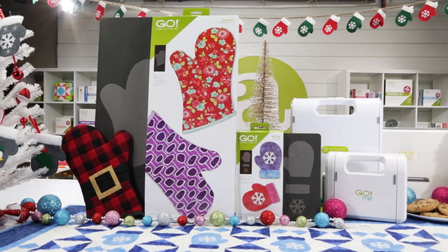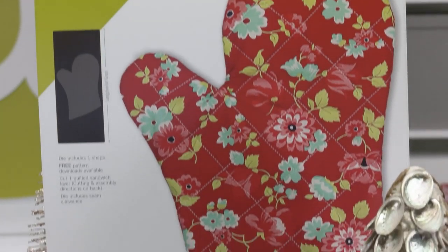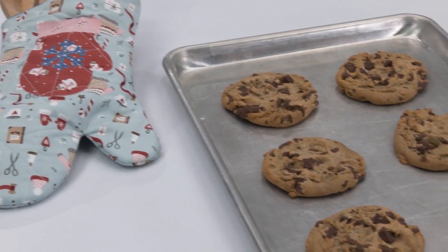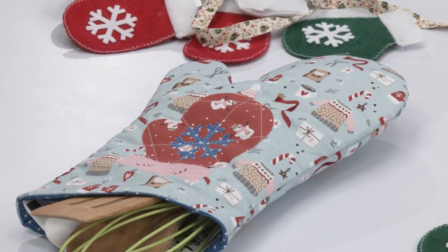Have fun creating holiday themed projects and gifts. The Go Oven Mitt is the perfect way to add your own personal flair to all your holiday meals, or make oven mitt gifts for all the chefs and bakers in your life.